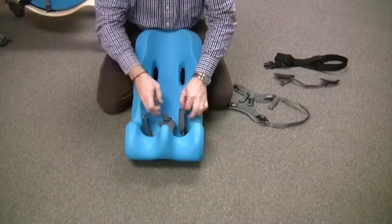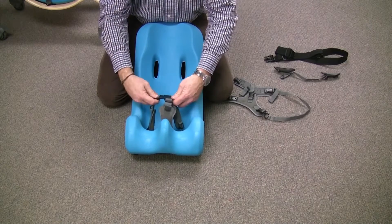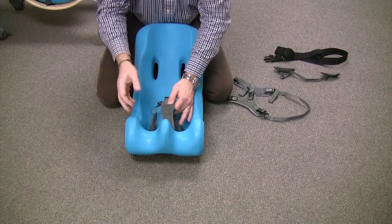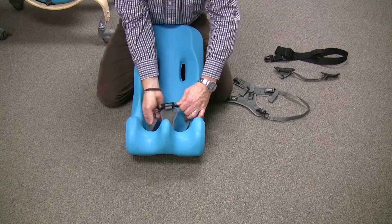I would say that when you wash these, it's really a good idea to keep it clipped together so you don't have to re-thread the buckles through the pads and everything. Just put it in a mesh bag or something and wash it all together, and it should come out beautifully.